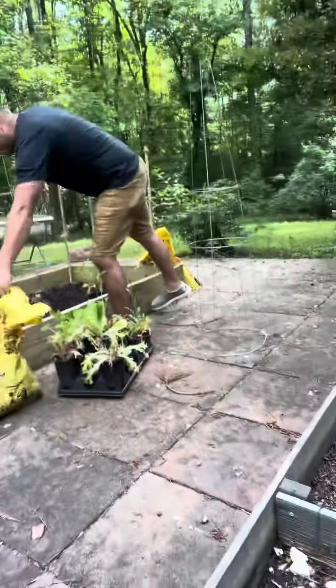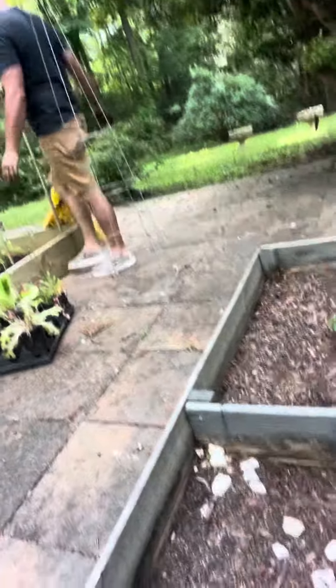And then those strawberries right there. You see my strawberries? Until next time.